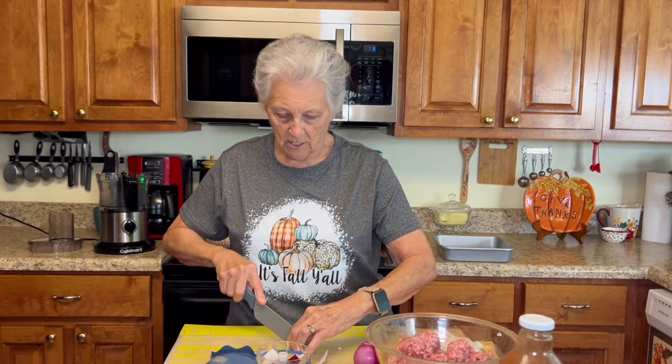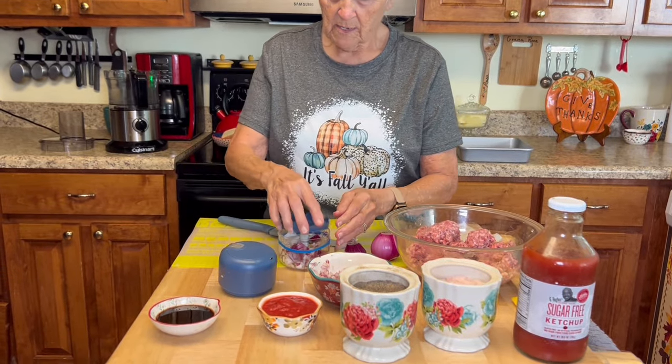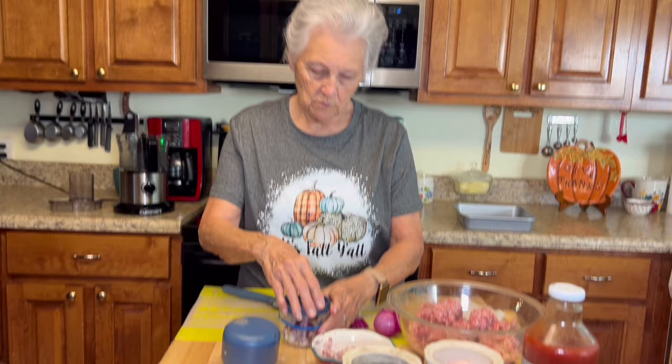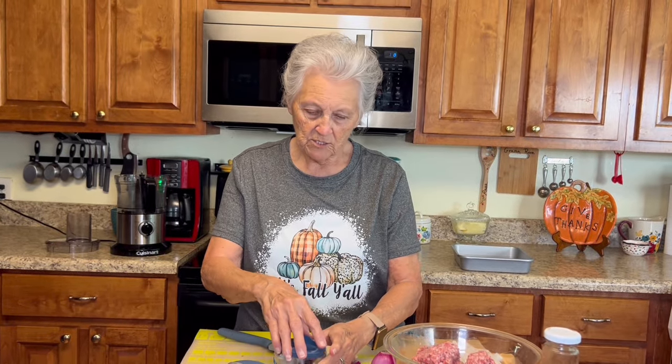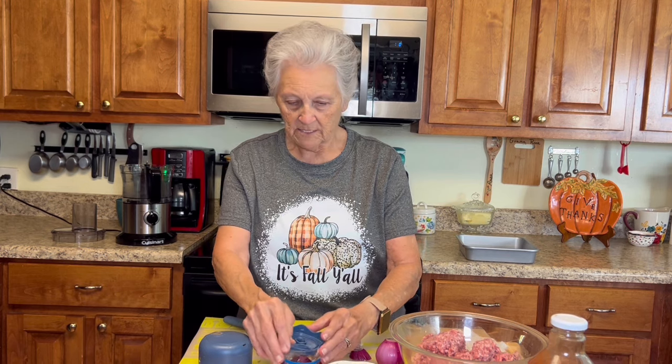Food is too expensive to chunk in the garbage. I'm gonna do about a cup of onions because I'm going to put a topping on this meatloaf, so I want to chop up enough that I can put some in the meatloaf and some in my topping.